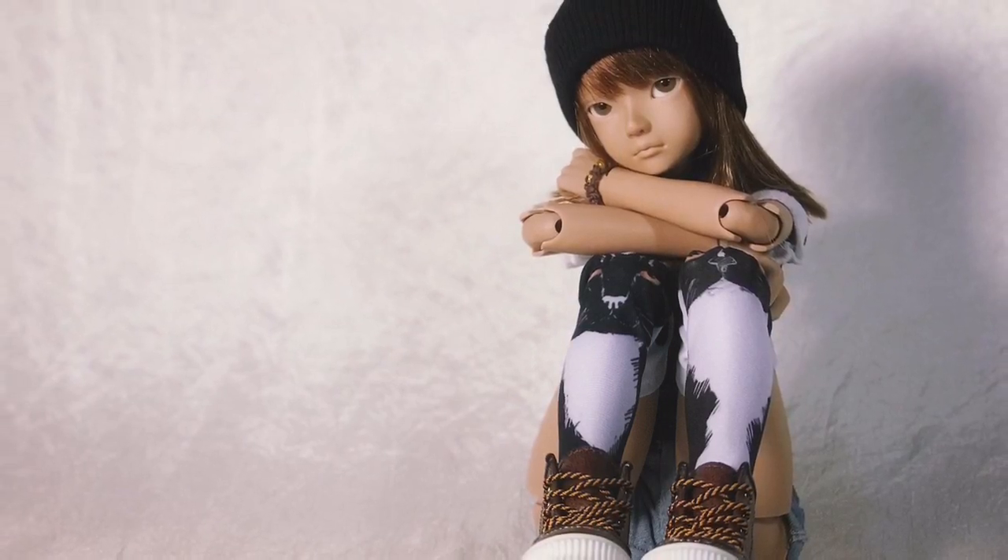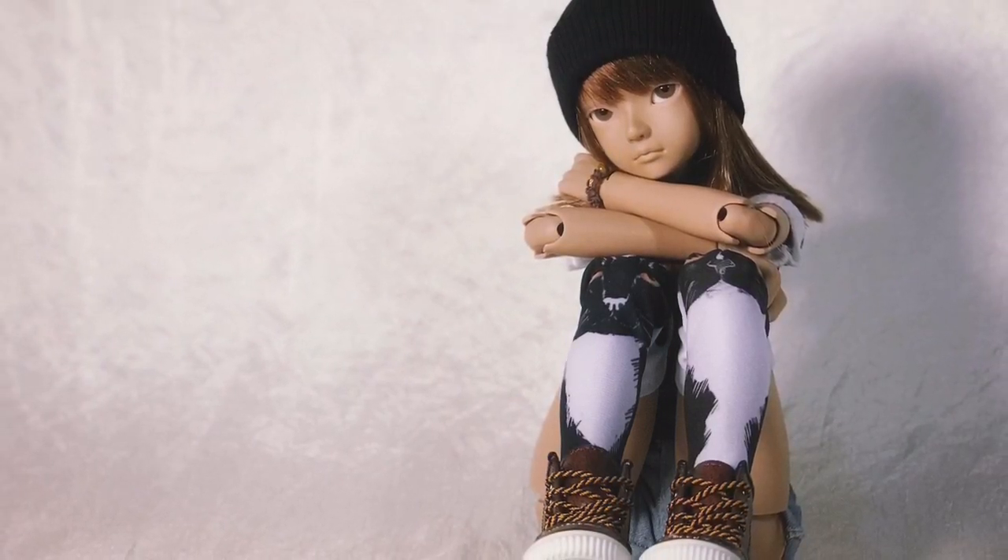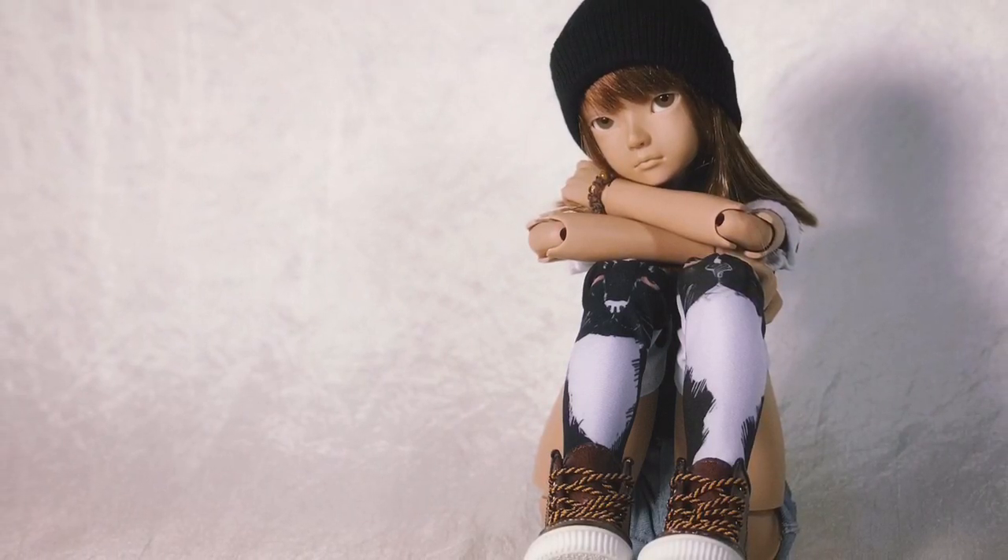And that's it for the review! As always, you are free to ask me anything you wish about this doll in the comments section below. See you guys in the next video!